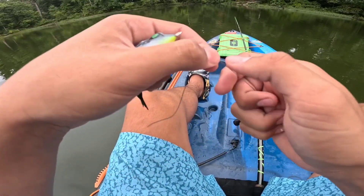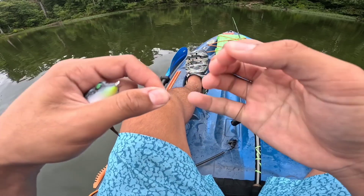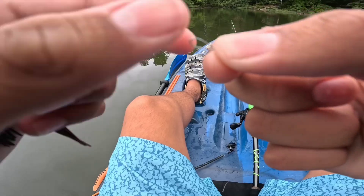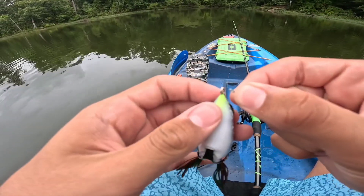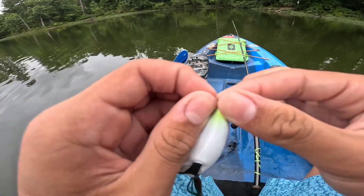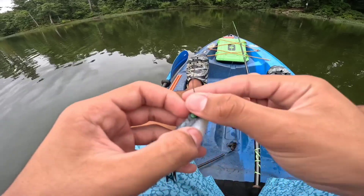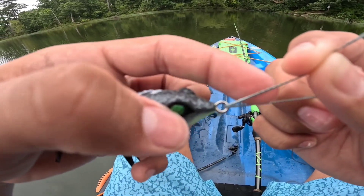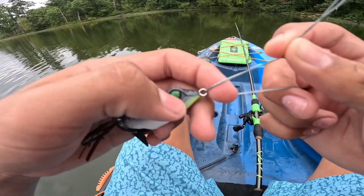So the first thing you're going to want to do is take your braid and fold it over just like this. Then you're going to feed it through the eye of your bait, just like so. And make sure that your lines are not criss-crossed — they should be right next to each other.